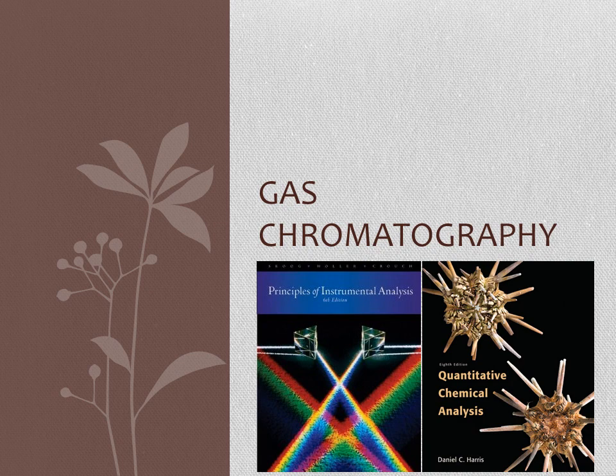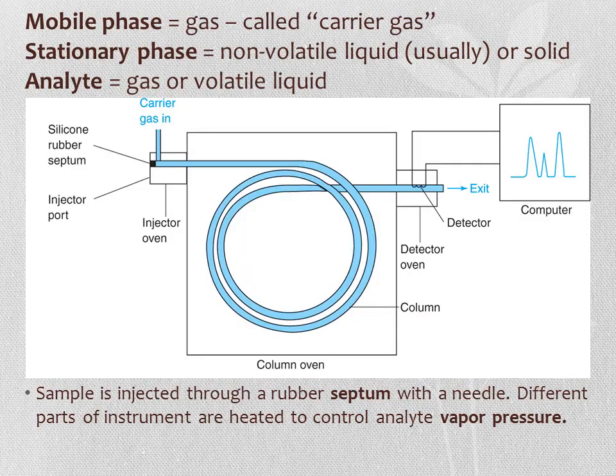Gas chromatography is simply a type of chromatography in which the mobile phase is a gas—we often call it the carrier gas—and the stationary phase can either be a solid or a non-volatile liquid coated on a solid. The analyte is either a gas or a volatile liquid that boils below 350 degrees Celsius.